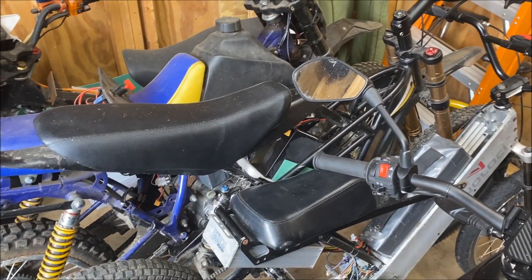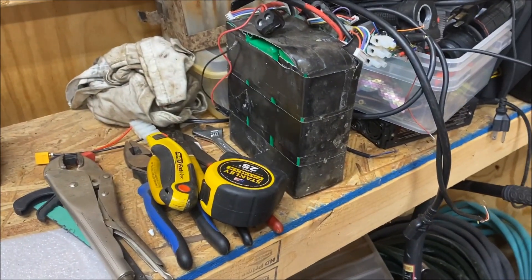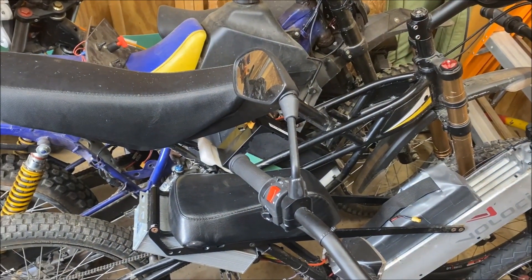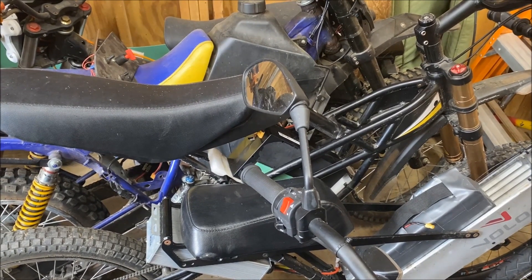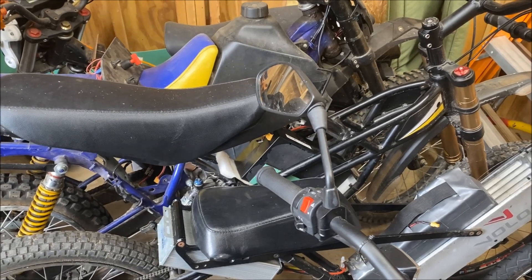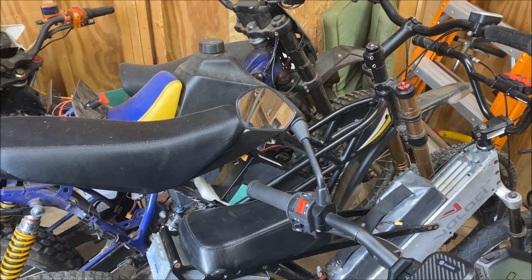I was having range anxiety, so yesterday I took my 18-cell Multistar pack, pulled the whole thing out, and popped in a 48-volt 13-cell 6P pack to try and get some more range. I popped it in the bike, plugged the thing in, and oh, what do you know, it didn't work.